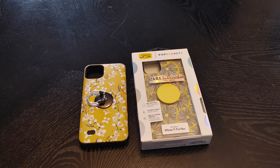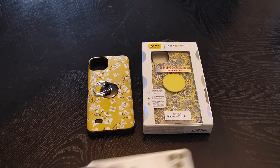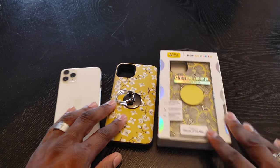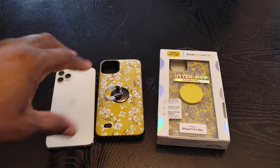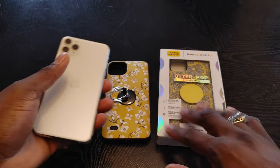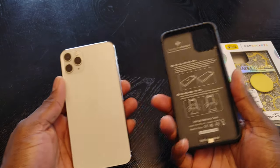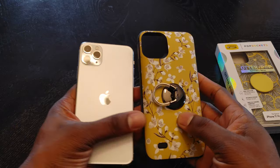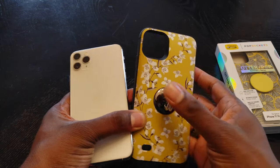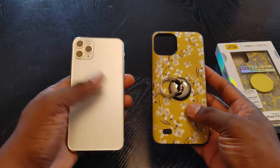Alright guys, welcome back to another video of Shaman J. I've got a different video other than LG videos, but I'm actually using the LG V60 to record this video. So here's my wife's iPhone 11 Pro Max, and this is her current setup. This is a battery case here, and it's just a little designer thing. We put a pop socket on the back — it's a slim battery case that she's been using.